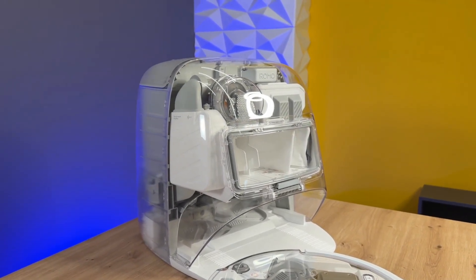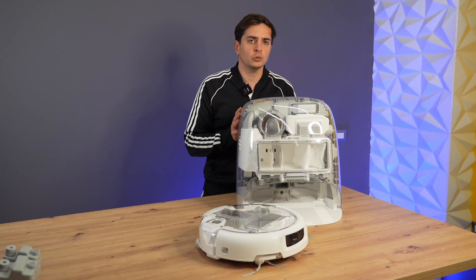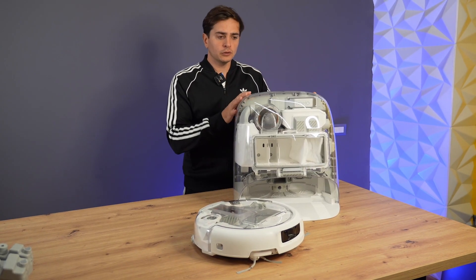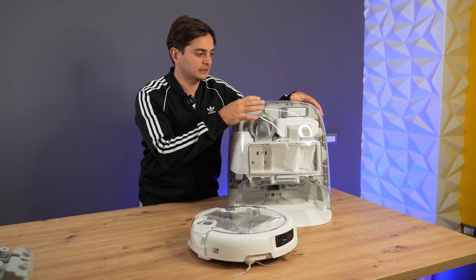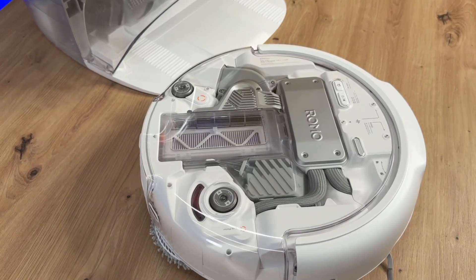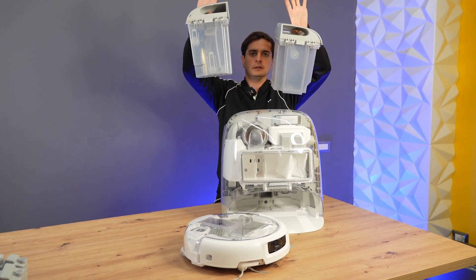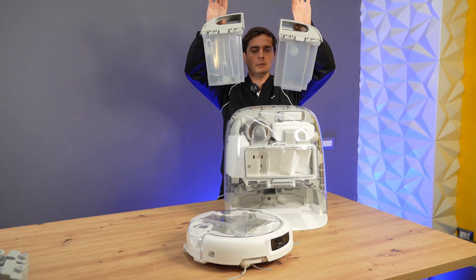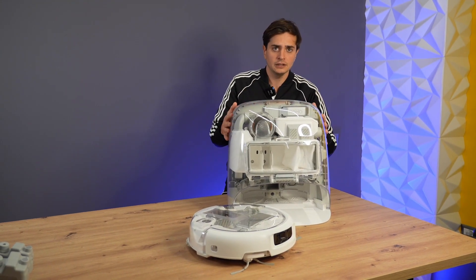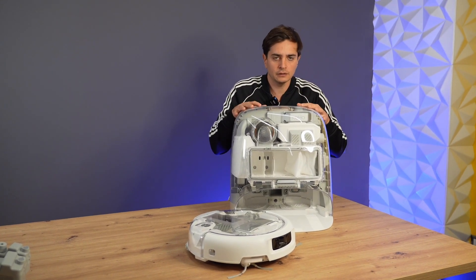The P version is the one that has both the self-cleaning or emptying station and the robot in transparent design. The A and S versions, which are more affordable, one is completely white, and the other only has the transparent robot with a few fewer features. The DJI robot has an incredible build quality, and even the quality of the transparent plastic is top-notch. I can't tell you yet about its reliability or long-term durability, but we'll see that here on this channel. The capsule has a very futuristic, egg-shaped look, and even through the transparent parts you can see the dust collection bag.